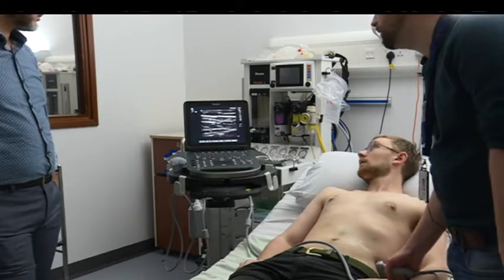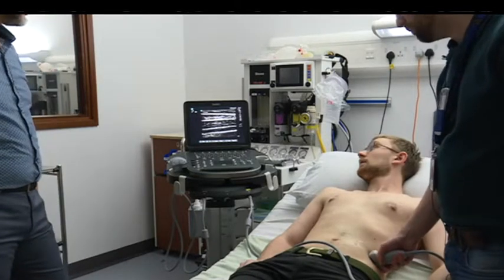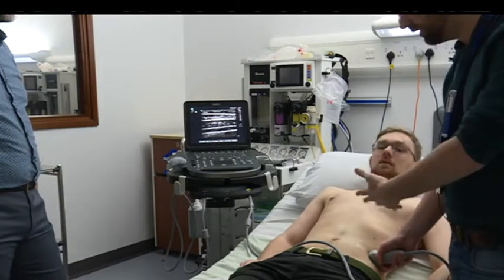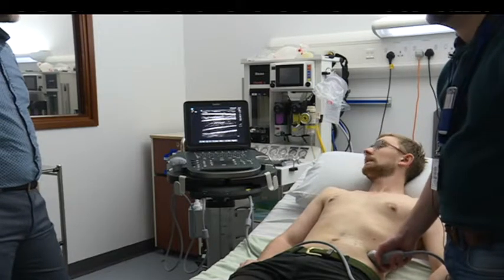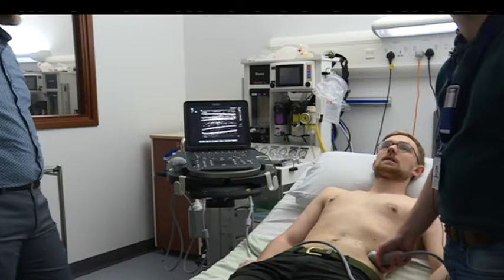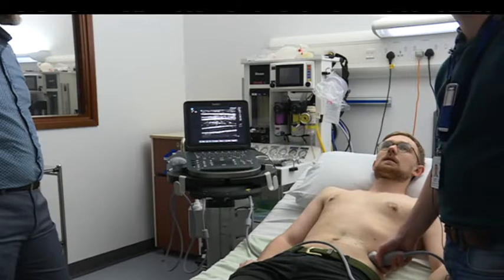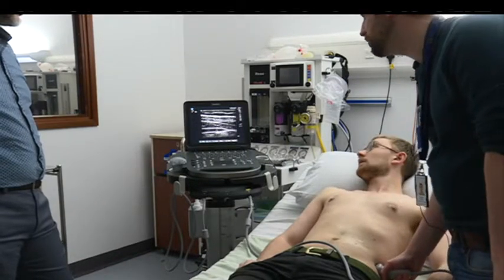They are difficult. The first described TAP blocks were like this — three layers — and we've moved on generally, because that probably only got the anterior branches. The lateral branches move off more laterally, so analgesia was easier but not great. What you can do is move back more posteriorly.